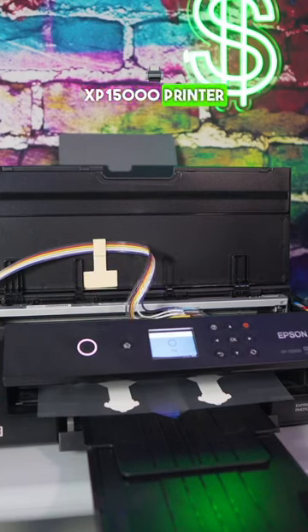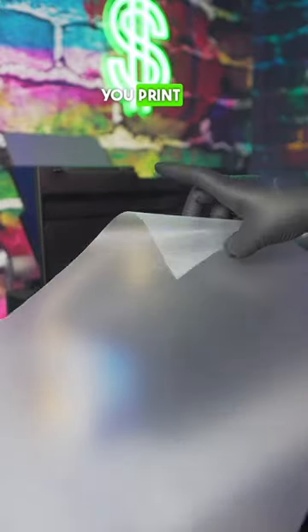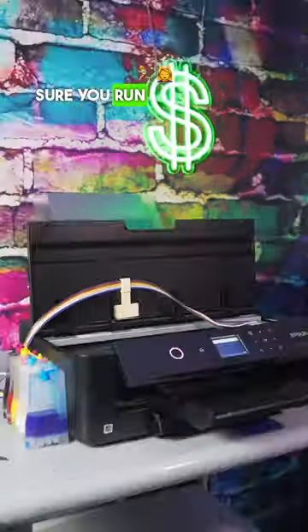Want to know how to prevent your XP-15000 printer from clogging up from ink? Stay tuned to the end. Make sure when you're printing your transfer sheet, you print on the matte side — do not print on the shiny side. And before you start using your printer, you want to make sure you run one printhead clean.